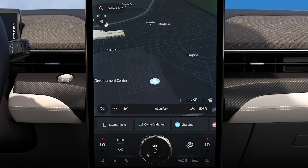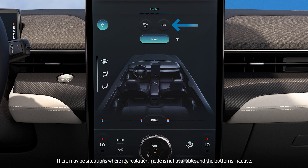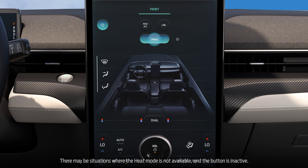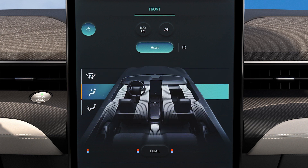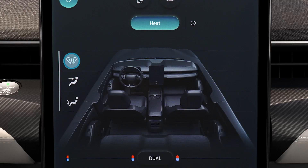Now let's go over the manual climate settings. Press this button on the touchscreen, then the power button. This button turns on max air conditioning. Pressing this button recirculates the air in the cabin. Using the heat button warms the cabin with an electrical heater — disabling this feature saves battery power and extends your driving range but may affect comfort. You can turn on the defrost by pushing here, and pressing here will direct airflow through the panel vents.